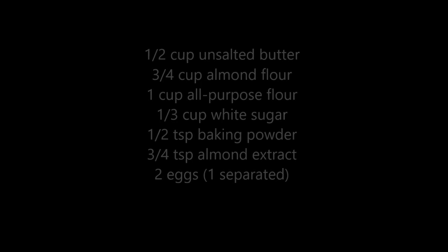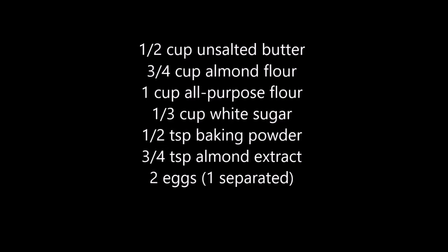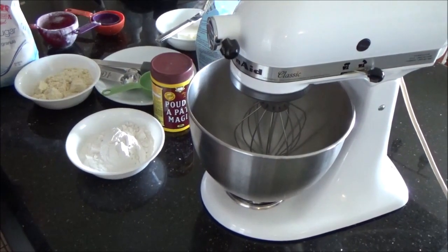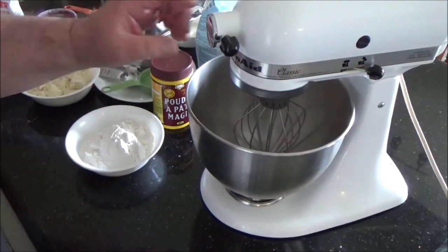First thing you should do is heat up your oven to 350 Fahrenheit. I am using my stand mixer for this today — you can do it by hand, it just takes longer.